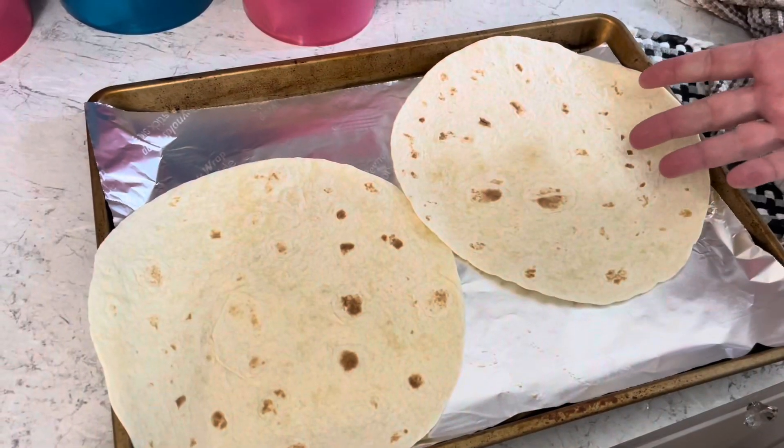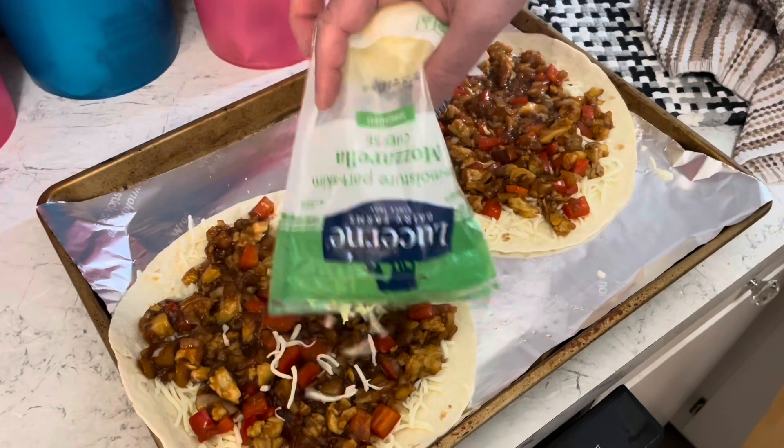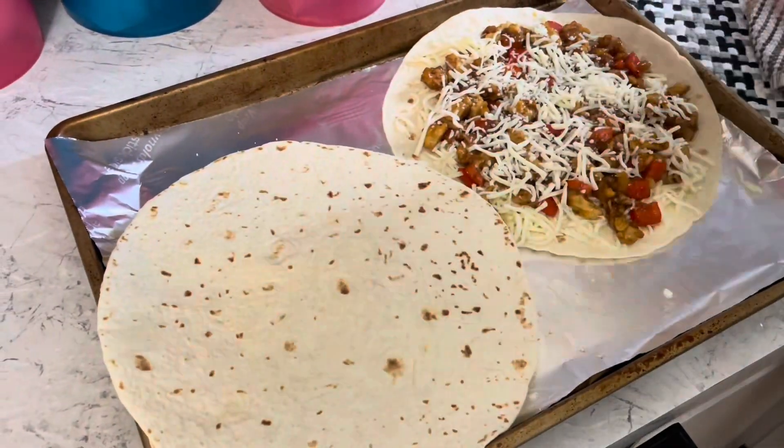Normally I would do a quesadilla on the griddle, but I'm just gonna do it in the oven. Got my tortillas, add some mozzarella cheese, add that teriyaki mix, and a little more cheese, and I'm gonna top that with another tortilla.